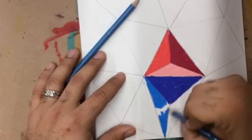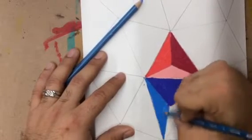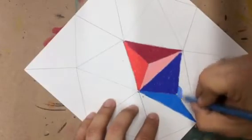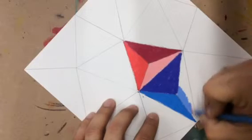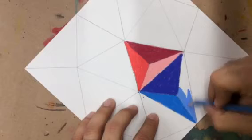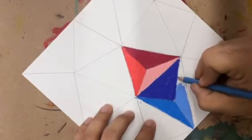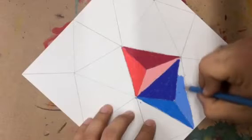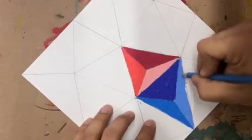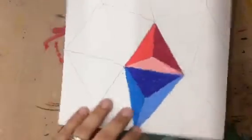You can pick any warm color, any cold color — it doesn't have to be blue and red. You can have greens, purples, oranges, reds. Yellow might be a little hard to come up with three different shades, but you can definitely try it. You can do complementary colors, so you could have red paired with greens, or orange paired with blues, and see what happens when you do those kinds of combinations.